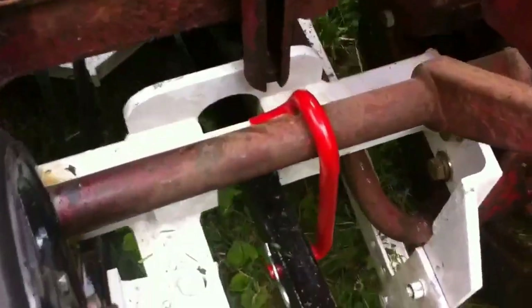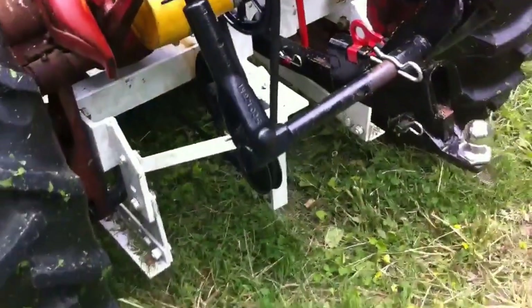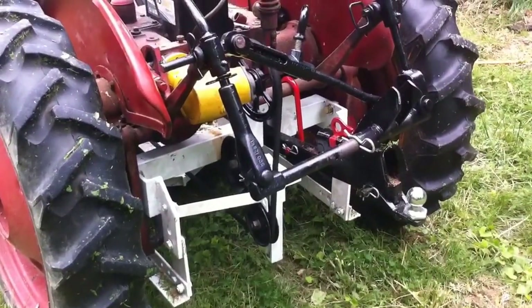It comes up here and is held on the bar. The purpose of this is when I lower this particular mower — and this is the only mower that works with the fast hitch — it's a C3 mower, International Harvester.